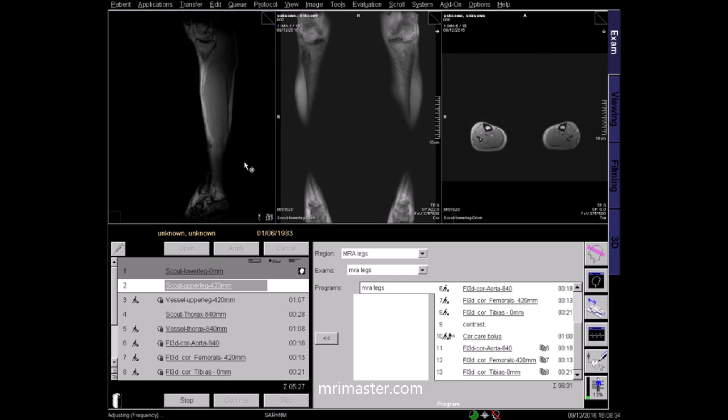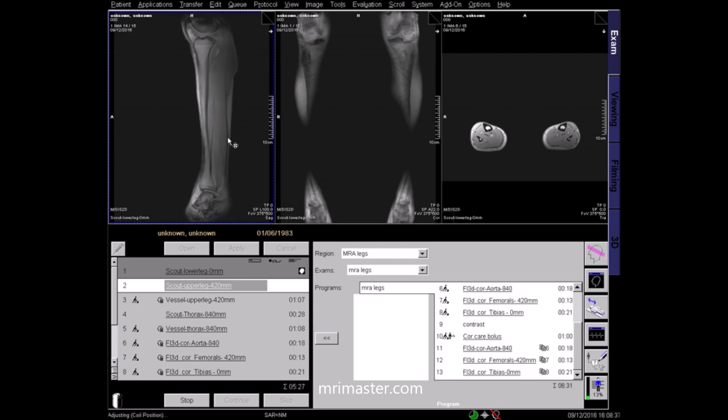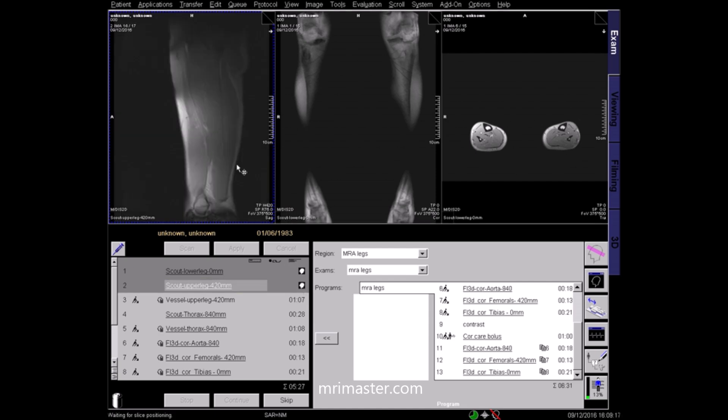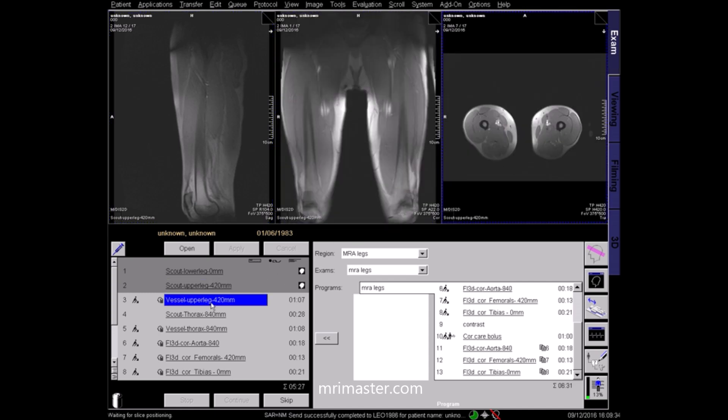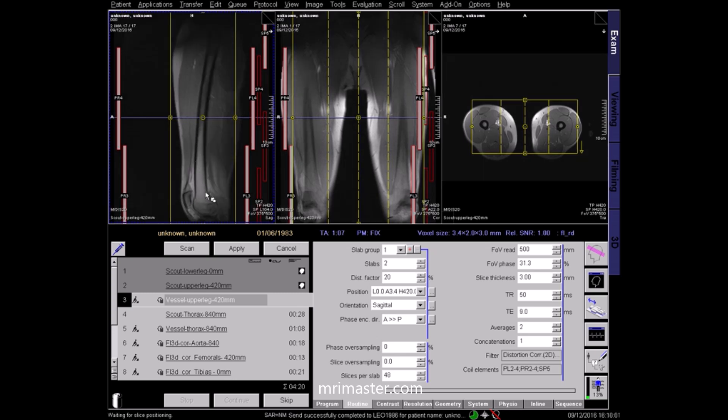It's a good idea to inform the patient of the table movements before they occur. The scout of the lower leg has been correctly obtained when you can visualise the ankle joint inferiorly to the knee joint superiorly. This is a sagittal, coronal and axial localiser of the thigh. Using these localisers, plan the upper leg vessel localiser. Vessel localisers are phase contrast 2D sequences which are used to locate vascular structures. Ensure the spine coil and peripheral coils are turned on. On the sagittal localiser angle to the femur, ensuring full coverage anteriorly and posteriorly. On the coronal localiser centre to the median sagittal plane of the patient; the same applies in the axial plane localiser. Then apply.